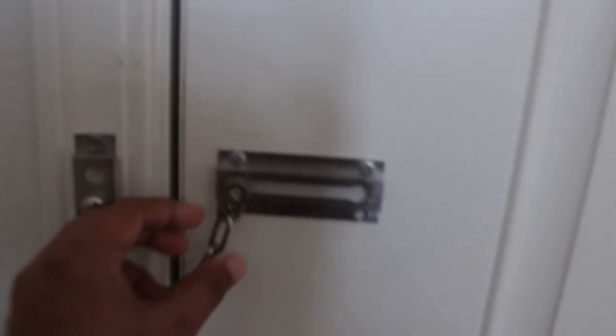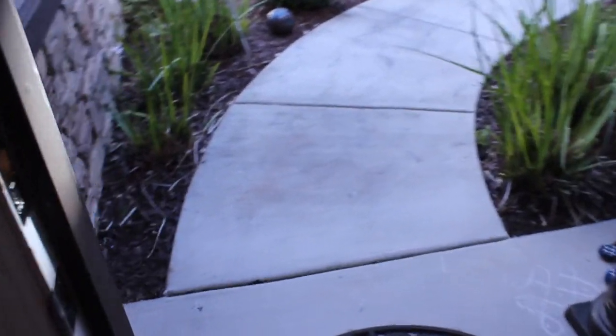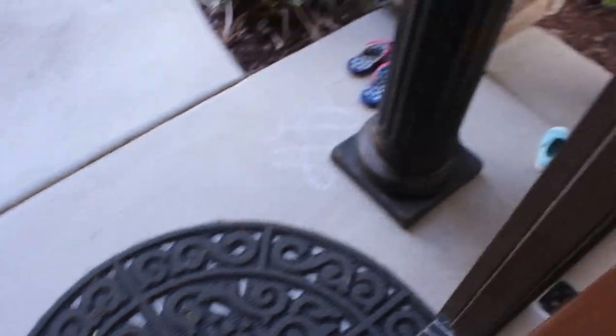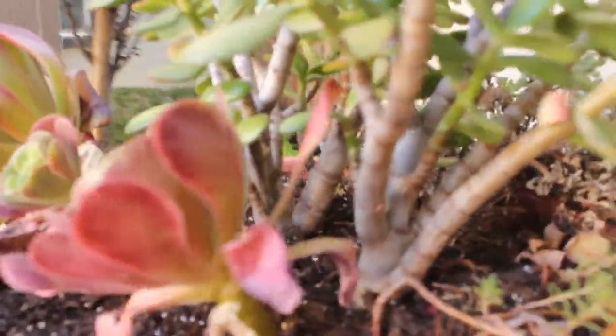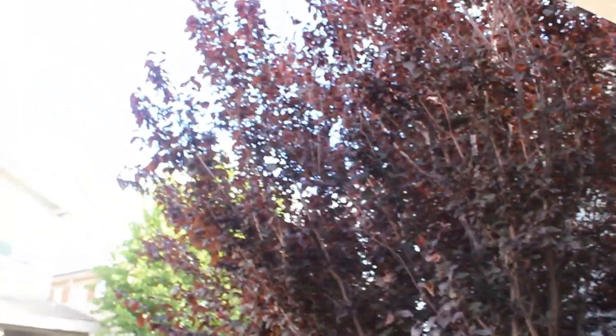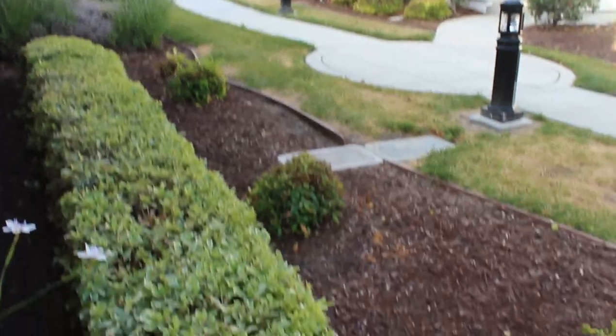Sunday morning, almost 7:15. When we open the main door, we have a porch light on the front. If you look at the porch, we have a succulent pot in a stone pillar. The porch is very good, very green, and very warm.